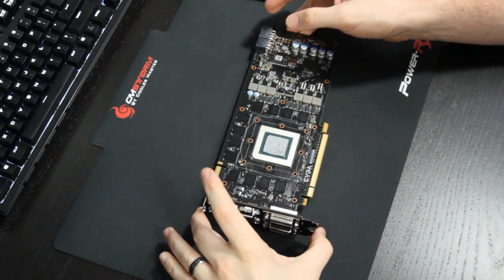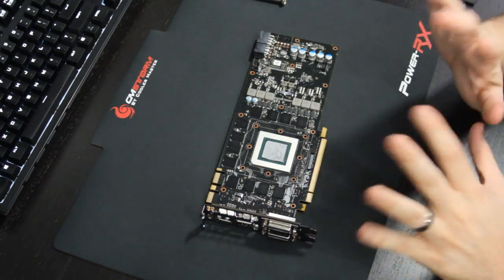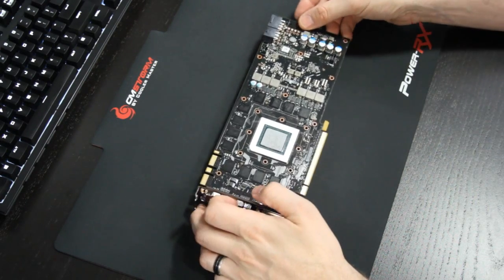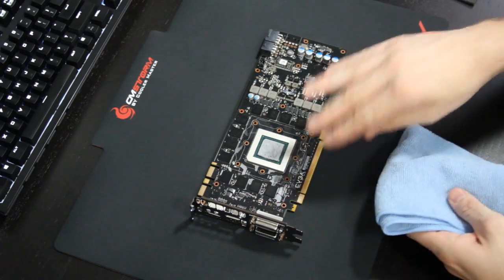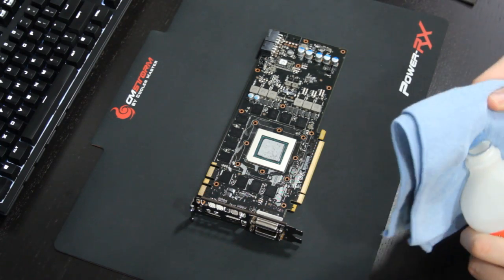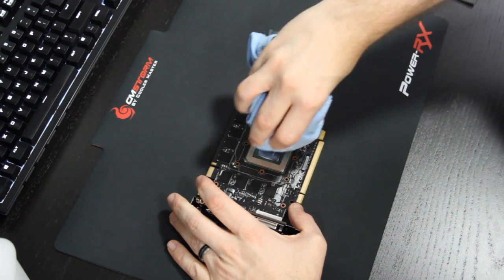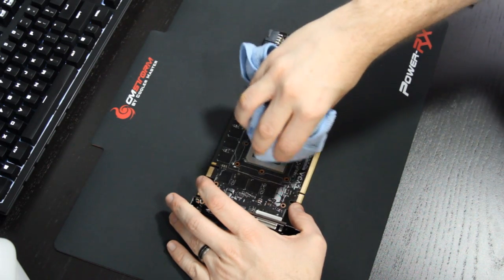Once you have your stock cooler removed, take your lint-free cloth and your isopropyl alcohol and clean off all the old thermal paste. A lot of people like to use unused coffee filters, which is really cheap. Don't use paper towels or toilet paper because those are fibrous cloths that will leave fibers on the die, which can create issues with cooling. Just pour a little bit of isopropyl alcohol on your lint-free cloth and gently go to town to get all that old thermal paste off. It's very important to have a perfectly clean surface so you're not dealing with any contaminants.